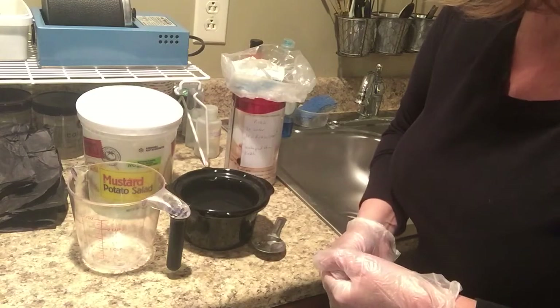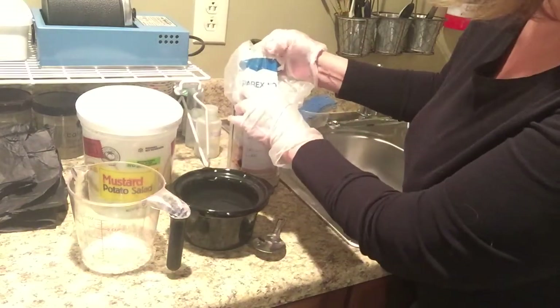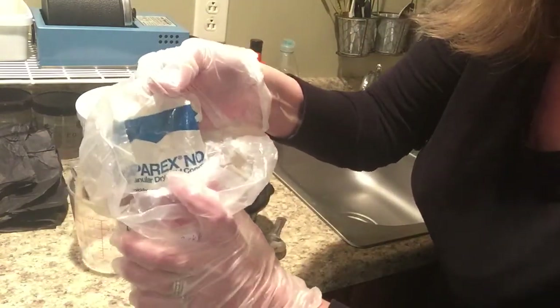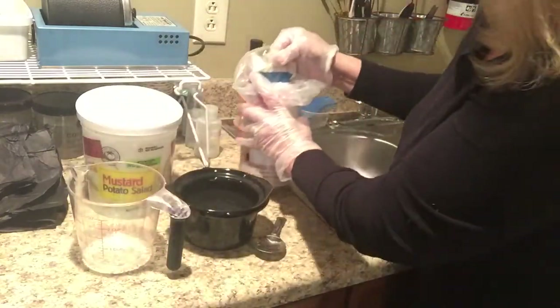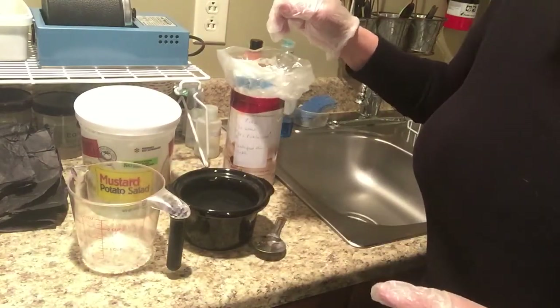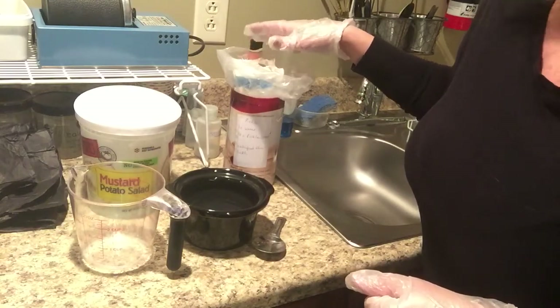There are several types of pickle. I use Sparex No. 2. You can get that from several jewelry companies — it might come up backwards on camera. Rio Grande sells it, Cool Tools I believe sells it. Several places sell the Sparex.